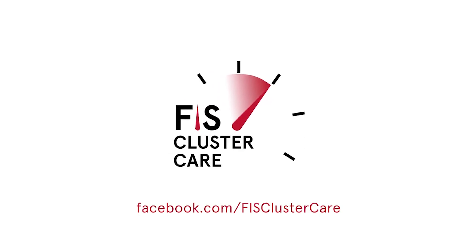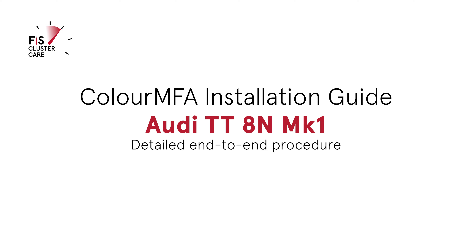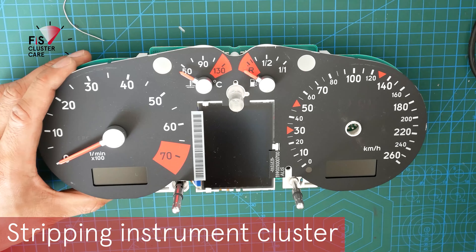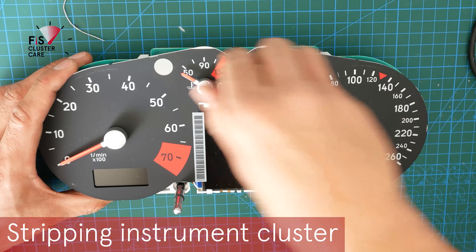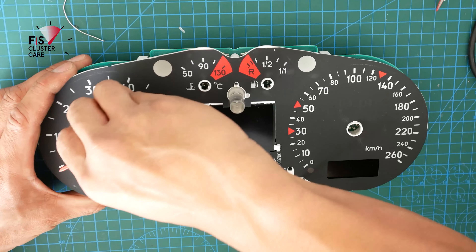Hey everyone, welcome back. This is Ian at Fizz ClusterCare, and if you've not been here before, this is where I do cluster upgrades and modifications. In this video we'll be upgrading the Audi TT 8N Mk1 instrument cluster for ColorMFA. This is a complete end-to-end video so it is quite long, but it ensures you get all the details.